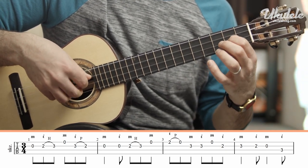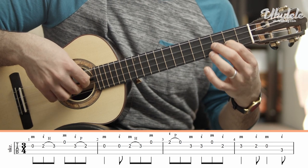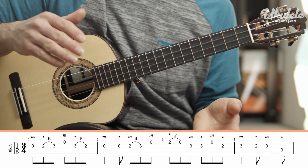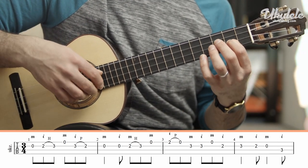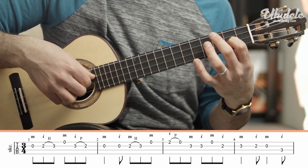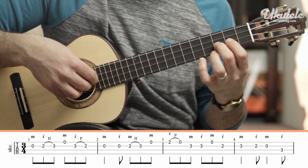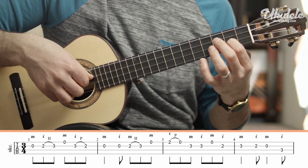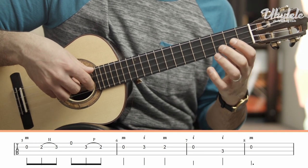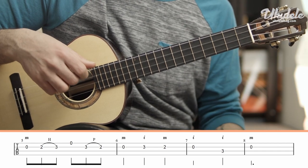Now here you're going to land on the 3rd fret, give it a little bit of vibrato, and you're going to play the 2nd fret and play the open. Do not pull off the 2nd fret to the open because the 2nd fret is on a weak beat and the open is on a strong beat. When we do a pull-off, usually the note that is pulled is weaker than the note that we play. So if you play the 2nd fret and pull off to the open, the open note — which is on a strong beat — will sound weaker than the offbeat 2nd fret. So you're going to play the 3rd fret, play the 2nd fret, and play the open. Then change strings, 3rd fret — now you're going to repeat the first bar.